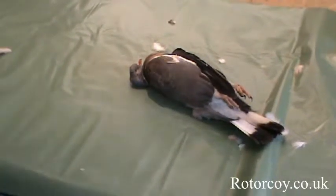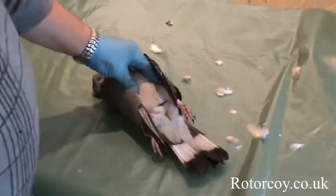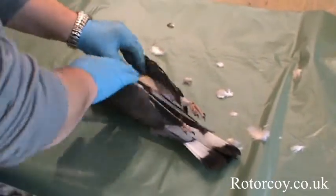You've shot your pigeon and now I'll show you the easiest way to crown the bird. This is what I prefer to do and this is how I get the meat off the bird.